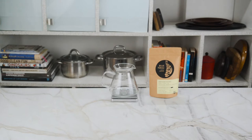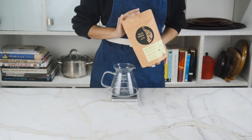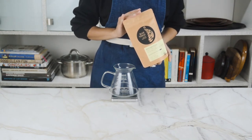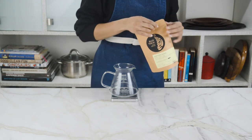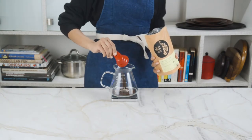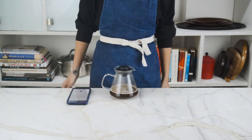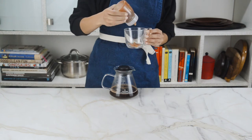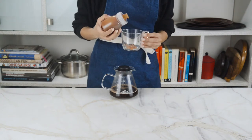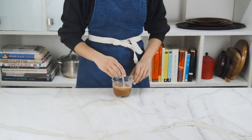Now technically a macchiato is made with espresso, but we don't have an espresso machine. We do have some freshly brewed coffee — this time a medium blend called a birthday blend, with notes of dark chocolate, blueberries, and roasted hazelnut. Same as before: 1 to 12 ratio of water to coffee and 4 minutes of brew time. To build our caramel macchiato, we're gonna add a tablespoon of our caramel sauce followed by 100 ml of our freshly brewed birthday blend and stir to combine.